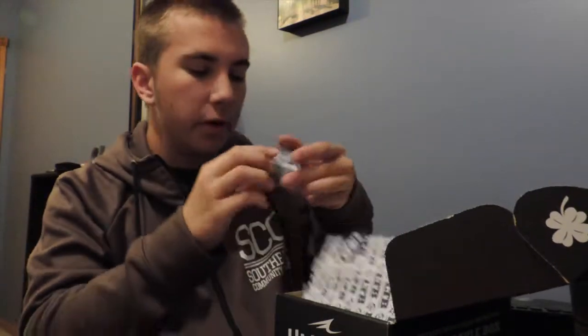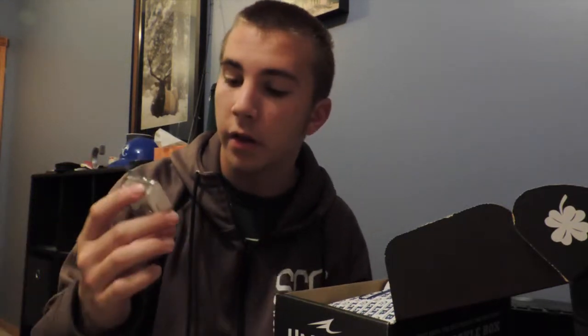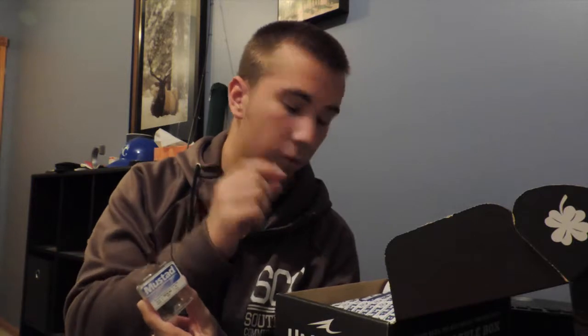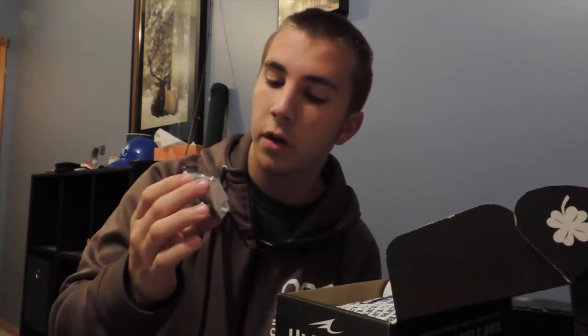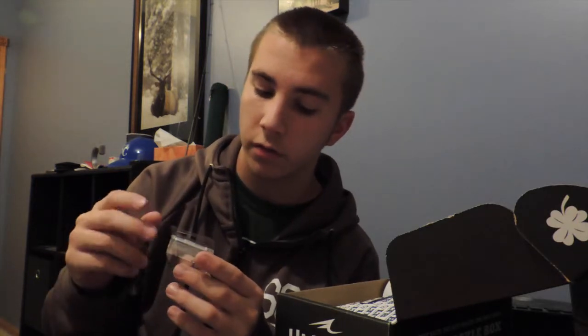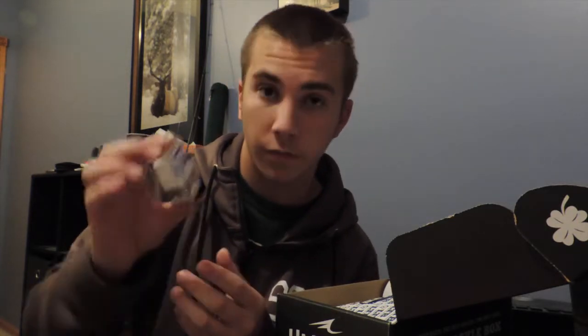Next on our list is the Mustad treble hooks. Mustad is an amazing company when it comes to treble hooks or just hooks in general — they tend to be really sharp and they last forever. I don't think I've ever had to replace a Mustad hook in my 18 years of fishing. Two months ago I got an LTB and got some size-four Mustad hooks and I love them. They came with barrel swivels and everything. They come in three different sizes: size two, three, and four.